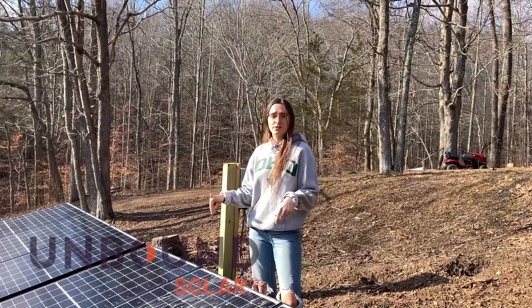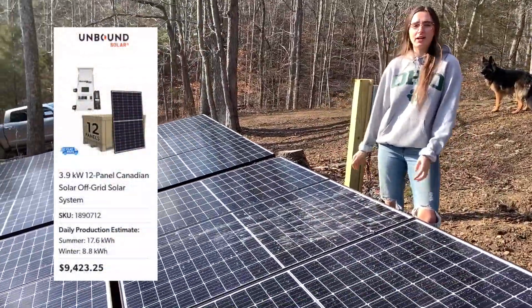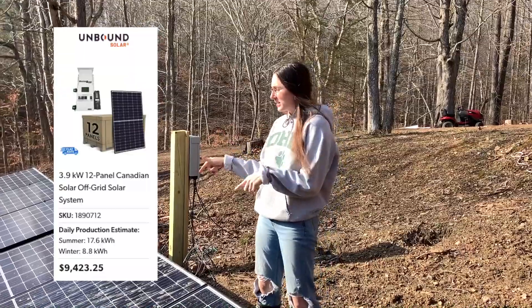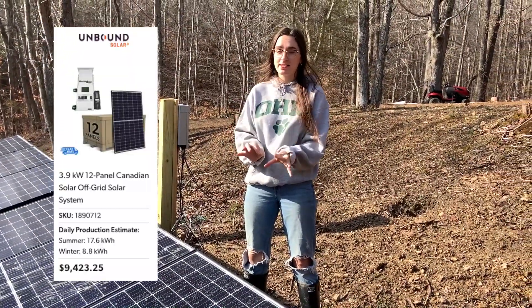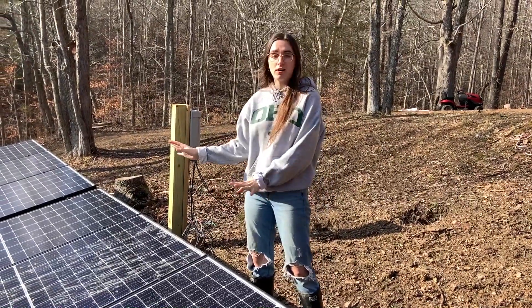We bought our system from Wholesale Solar, which is now Unbound Solar. We have 12 panels, all 300 watts each. These panels and this racking system were really, really easy to install — it only took us a couple hours, and then one day we had them all hooked up.